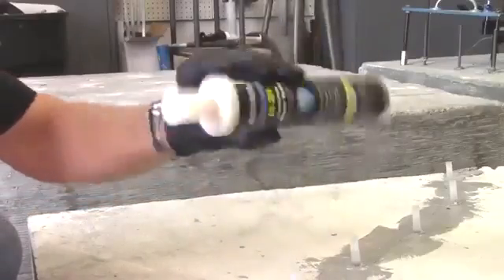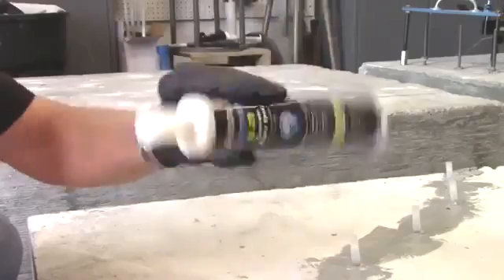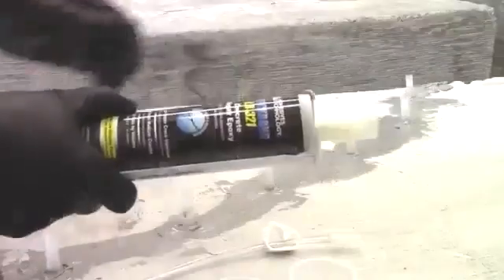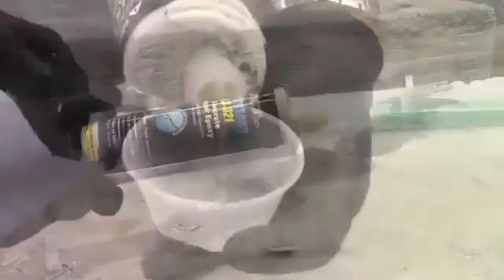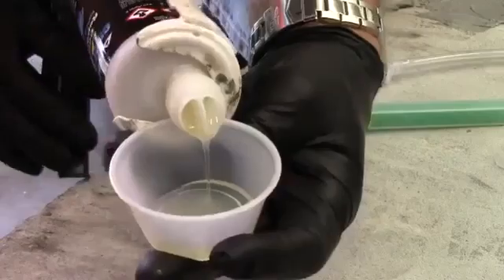Always wear protective eyewear during the injection process. Prepare the cartridge of LR321 by shaking for 60 seconds and then stand the cartridge upright for 60 seconds. Insert the cartridge into a dispensing tool. Remove the cap and the end plug. Dispense material into a disposable container until both sides are flowing equally.